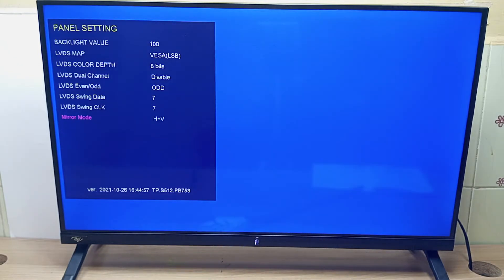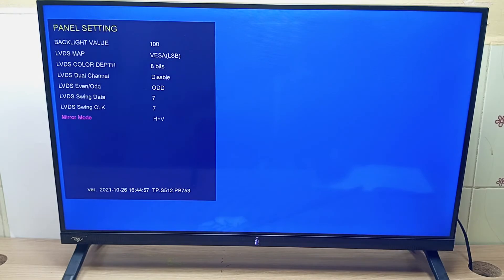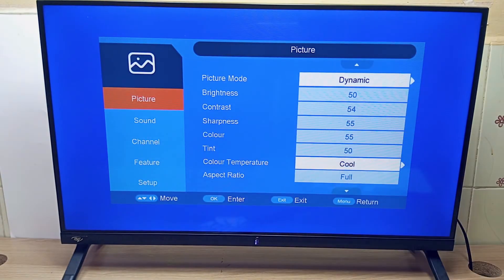I have another video about the ITEL TV hidden service menu that includes all the rules and warnings that you should heed before entering into this menu. I'll post that in the video description below. Finally, to exit you just press the exit button like that and the TV is fine.